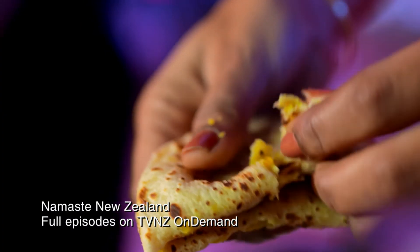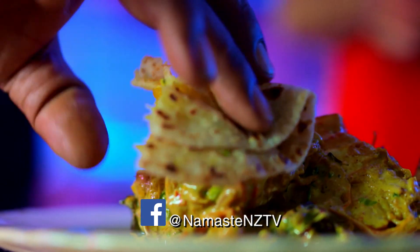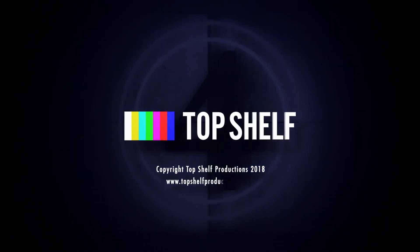Beautiful — it's really, really incredible. As they say in Fiji — enjoy! Thank you.